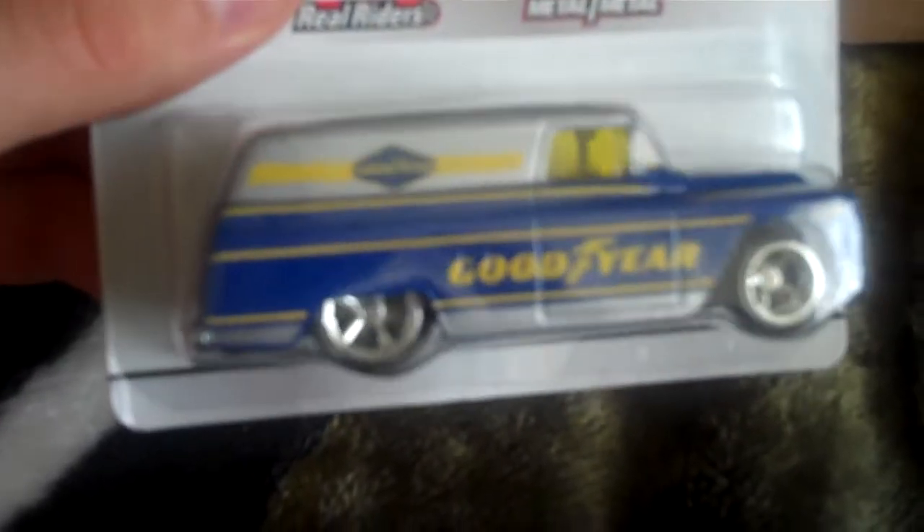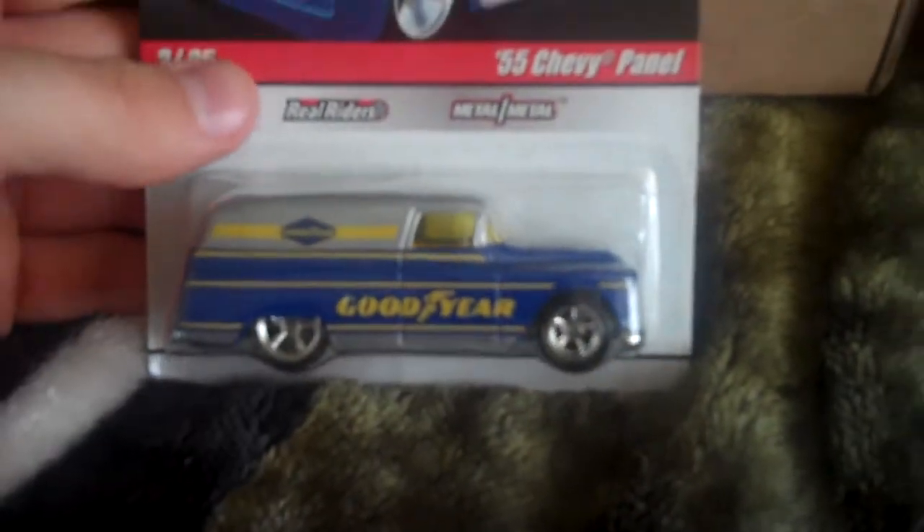That's one thing that attracted me to the next car he gave me — the 55 Panel — and this is my first one. I really like this Goodyear one. It's an all-metal car, metal base, metal body. It's got rear rider tires, an opening hatchback, and there's a motorcycle on the side you can see through the window. That's pretty awesome — this is a complete car.